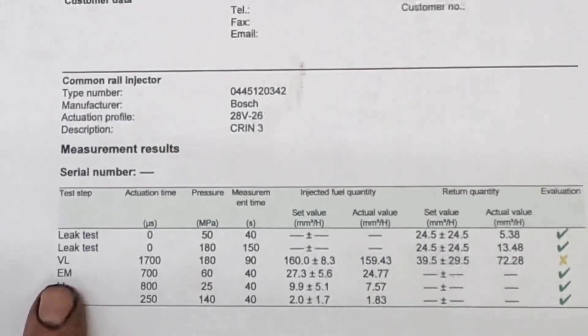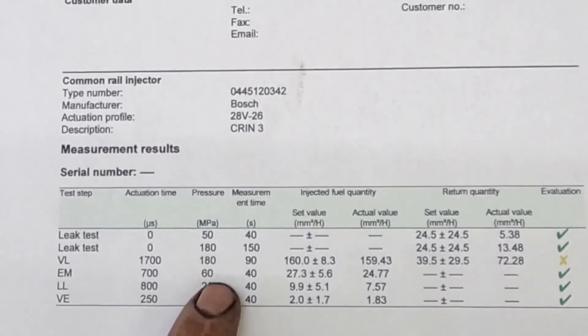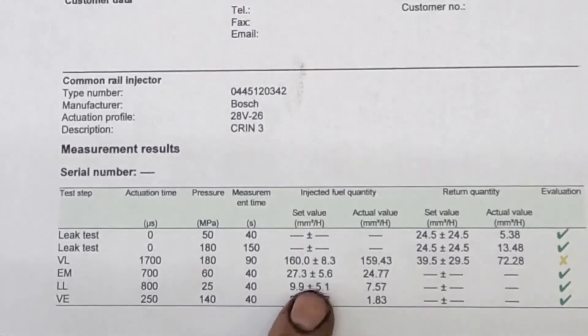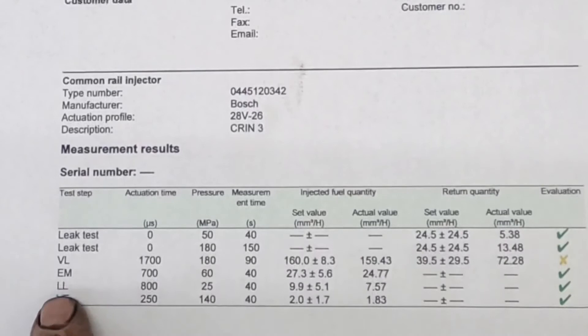Next is EM, which is your emissions test point. It tests at an activation time of 700, pressure of 60 MPa, for 40 seconds. The set value is 27.3 plus or minus 5.6, and this one came in at 24 — so that's a pass.